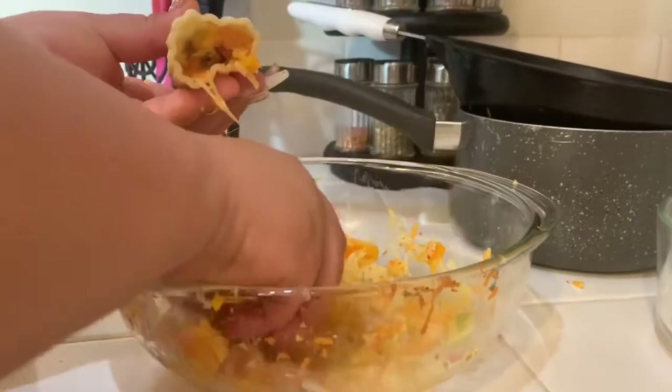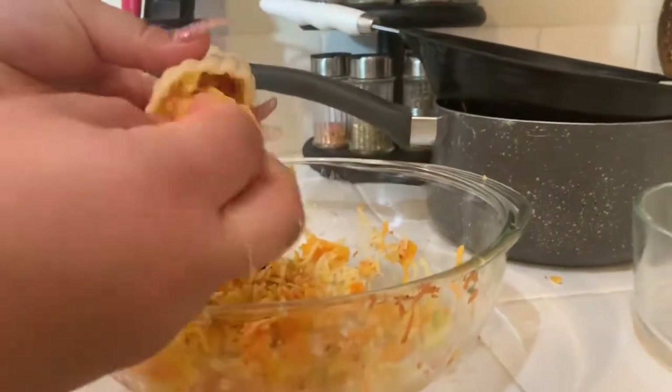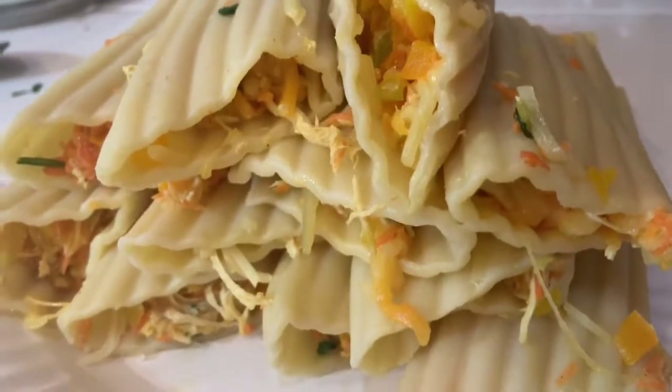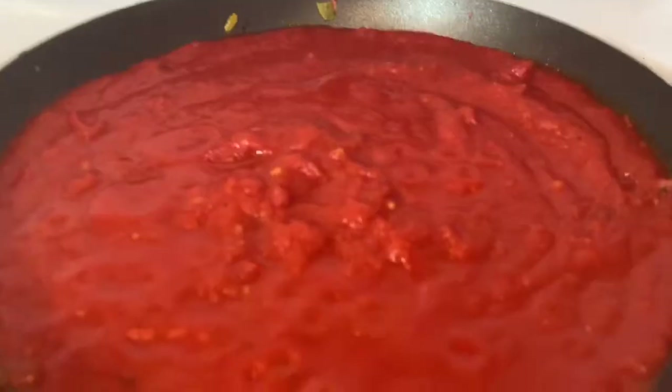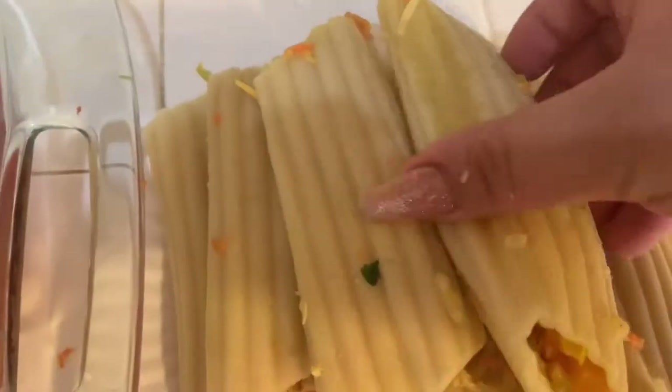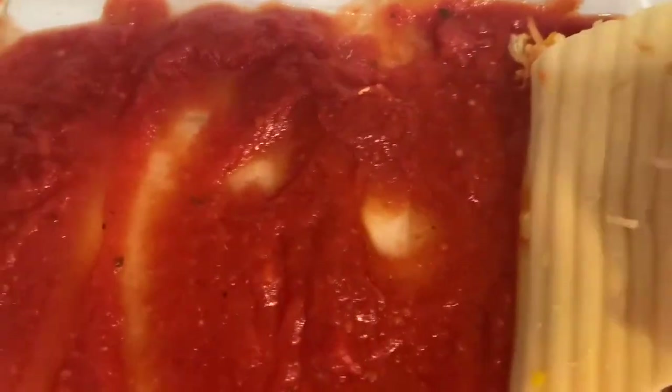I'm going to be stuffing one with you guys right now. This is how you stuff them — just put everything in there. This is how my pasta looks, they're all stuffed up. Our sauce is ready, so our last step is coming up. I have one of these baking dishes here, and I'm going to pour a little bit of sauce in the bottom just so it gets the juices from the bottom and won't get stuck. Now we're going to get our little pasta and place them one by one.